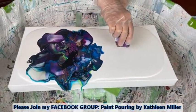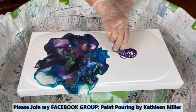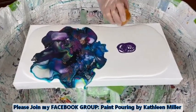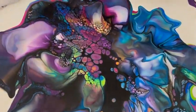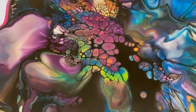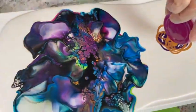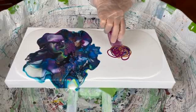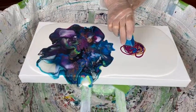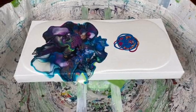Do we have to, Kath? No, Phil. The colors are really pretty. Yes, they are. You picked a great color scheme — those blues and turquoise, the magentas. Very cool. You know me, I just can't stick with two or three colors, I've got to just keep going.